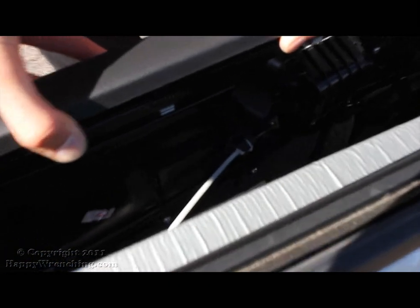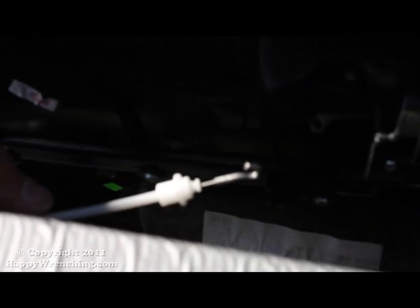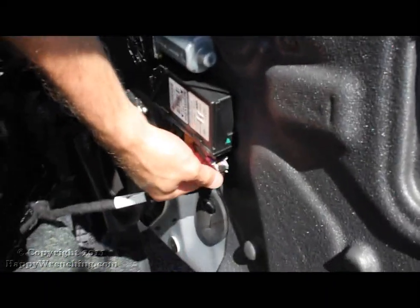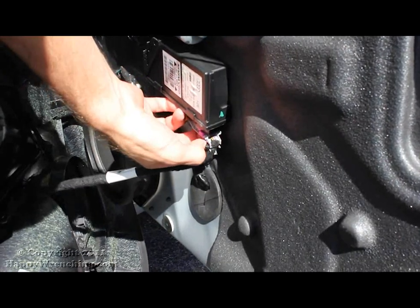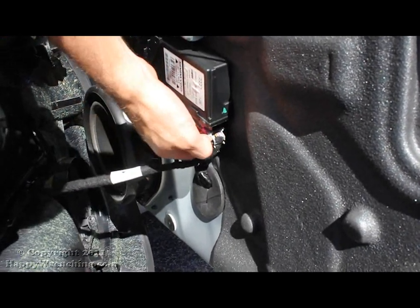With the door panel free, there are a few more things that are still holding on to it. One of them is the lock cable — all you have to do is just take it out. And finally, there are two electrical cables: one connected to the window motor and the other connected to the speaker.